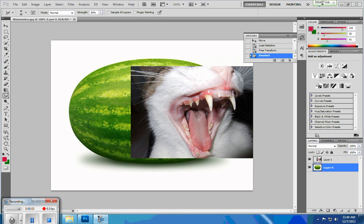Hey everybody, in this video I'm going to show you how to put a mouth of a cat on a watermelon. The reason you're doing this is simply to make some kind of a monster or creature out of it.